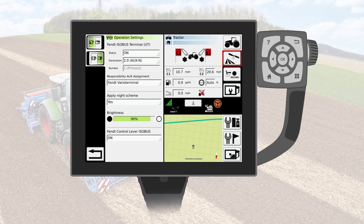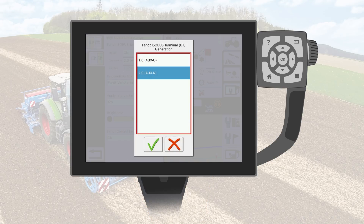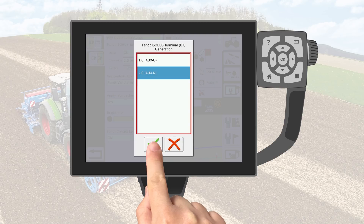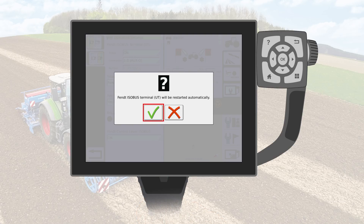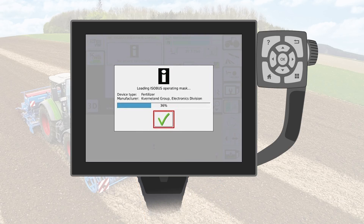Under Generation you will either see 2.0 AUX N or 1.0 AUX O. Change this entry to the other option by clicking it. Afterwards, select the Generation and click Confirm. Confirm the message by clicking the OK button. The Isabus will be restarted now.